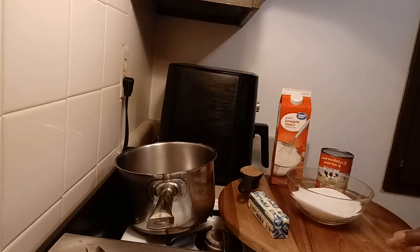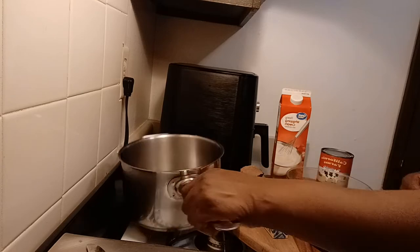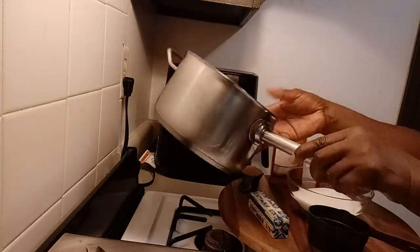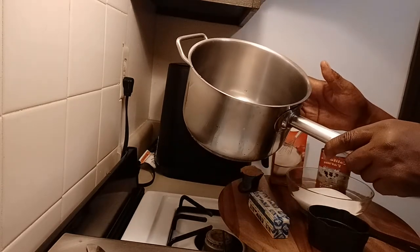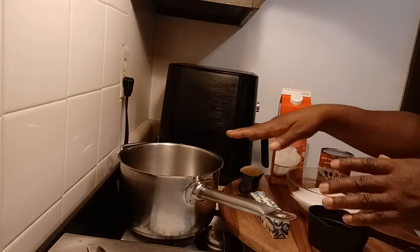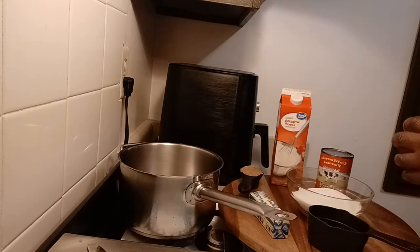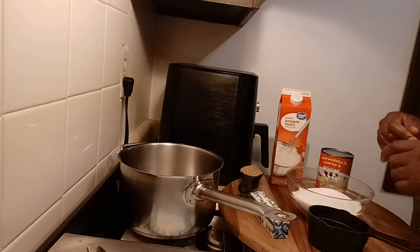I've never tried it before but I'm guessing you can use margarine if you don't want to use the butter. This is a one pot recipe, so basically I'll be dumping everything into this pot. You have to judge the size of the pot — you would be safe to use a large pot, because when the caramel begins to cook it'll boil up, possibly this high in the pot, and you don't want caramel boiling all over your stove.